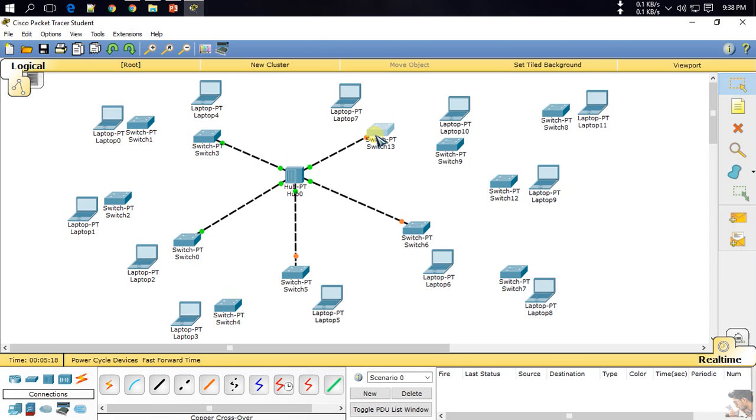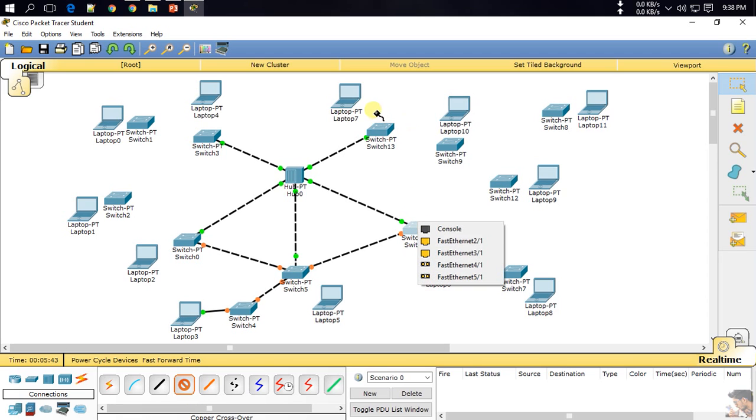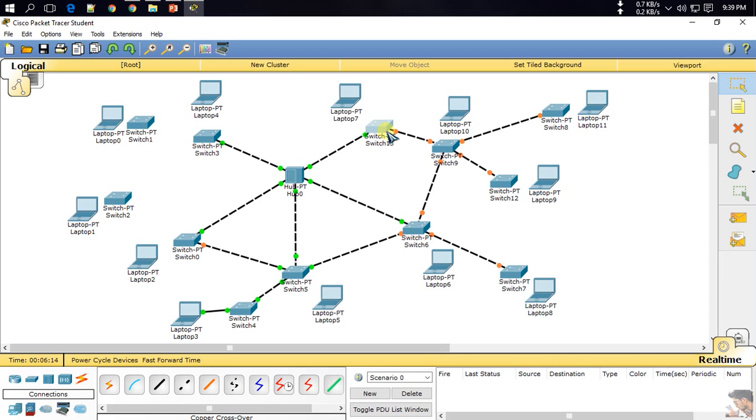So this is the hub. Now I will connect the devices with the switches, so I need the connection between switches. Here we go.